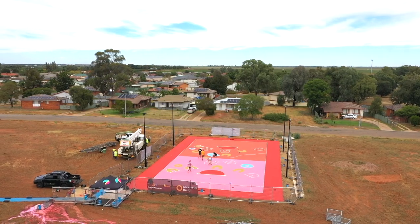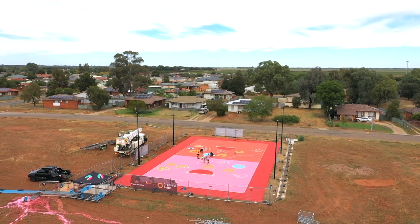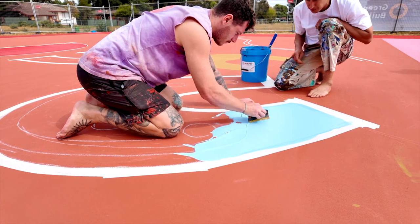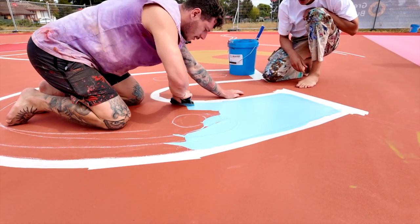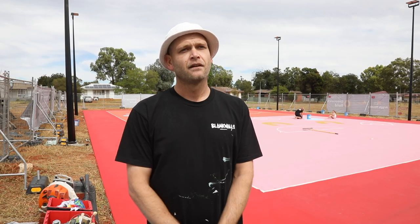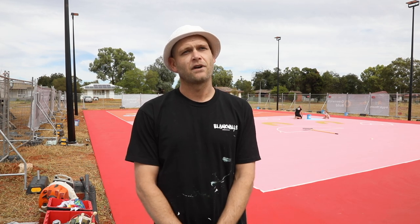When we paint basketball courts or outdoor areas, it really encourages people to come outside and play rather than just having a boring cement block. Having colour there encourages people to come and experience it and come together. A lot of the themes around this artwork are around meeting places, and the colours represent different nationalities and people from the community, so hopefully it engages with that wider demographic and allows them all to come together and play.